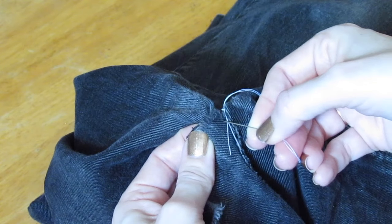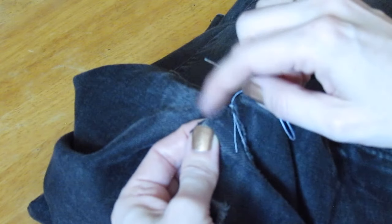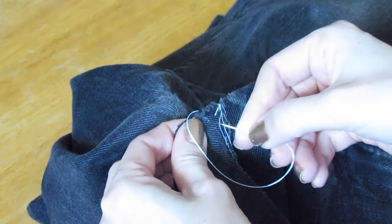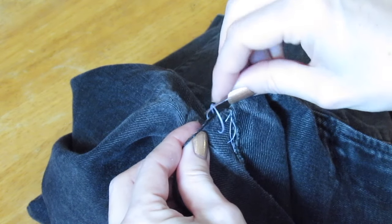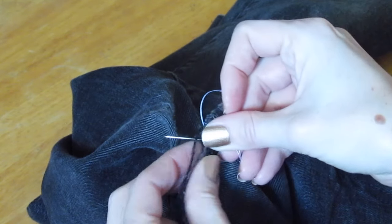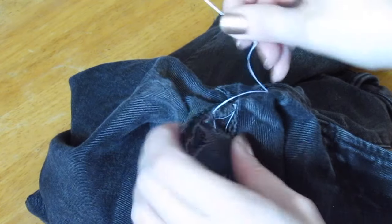You want to be putting your needle into the fabric below the tear, because this fabric is probably pretty worn, so you want to give it a couple millimeters of space away from the tear. Just do that all along the tear. It's pretty easy, and whenever you want, you can go through that loop of fabric to create a little knot that makes it even more secure. Just do these knots all along the tear.